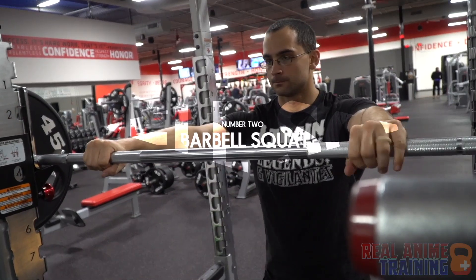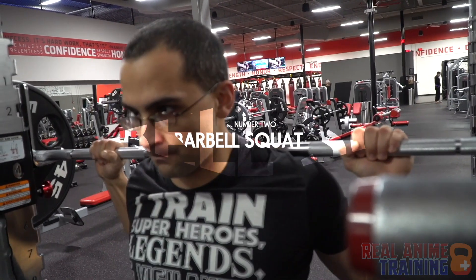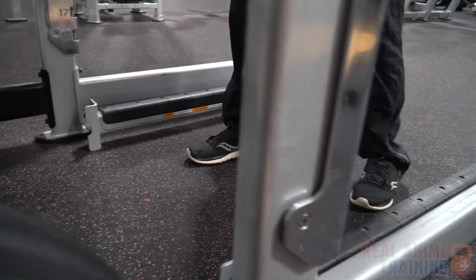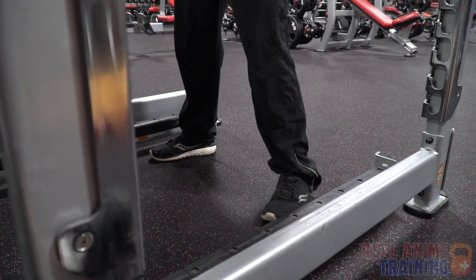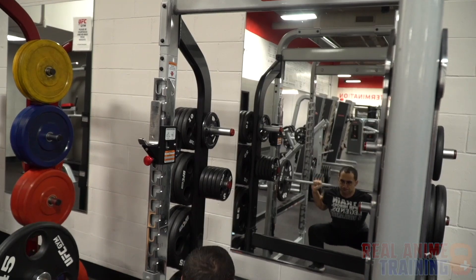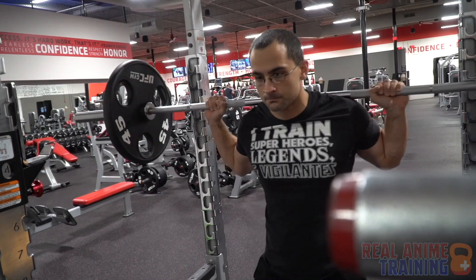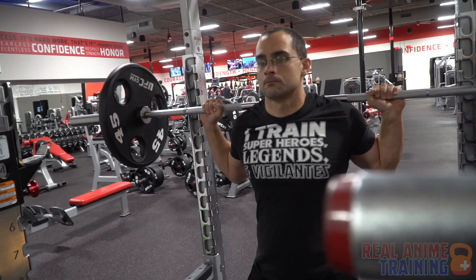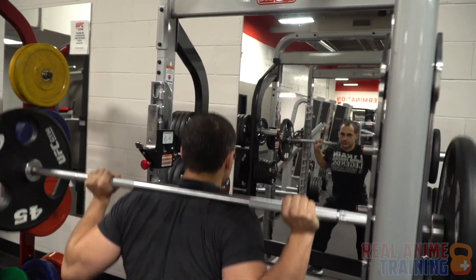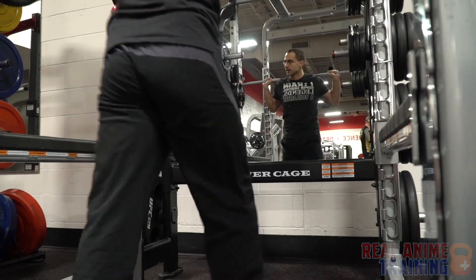The barbell squat will develop massive core strength and the ability to drive the most amount of force through the legs of just about any other exercise you can possibly do. Assume a natural standing posture and push back into your hips. Your knees will break shortly after that, and then you will sit back like you were trying to sit back onto a chair — butt goes back, not straight down. To stand up, drive through the mid part of the foot. Focus on driving your knees out at all times to activate the outside of the glute and avoid falling in at the knees, which can cause damage to the inside of the knee.